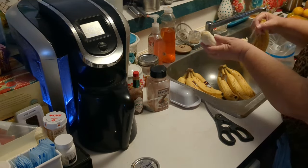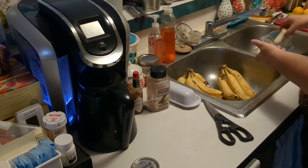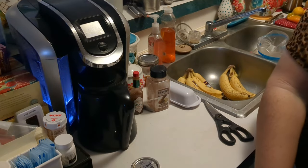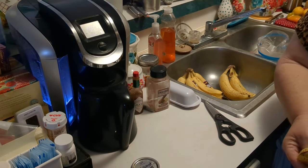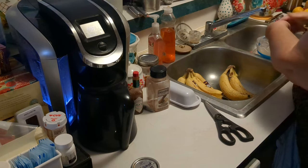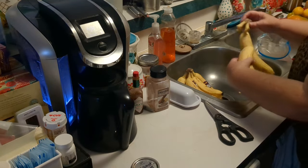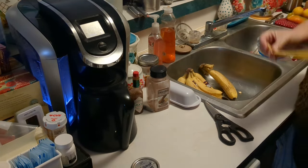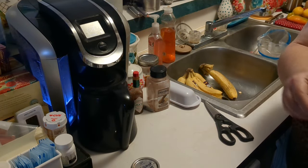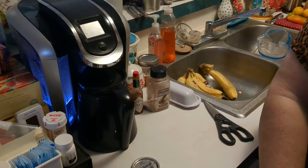These are perfect for banana bread during the winter, smoothies. What I do is I simply put them in three pieces, I peel them. I recommend just three pieces and then put them into a freezer bag like this and pop them in the freezer. And then when I need bananas for banana bread or a smoothie, I have frozen bananas ready to go.